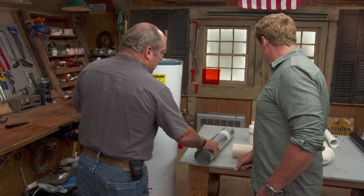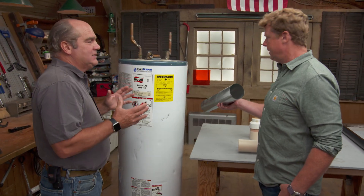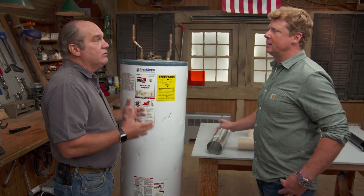Hey Richard. Hello sir, how are you? All right, what are we talking about today? Talking about venting of gas appliances, whether it be a water heater like this, a furnace, or a boiler.